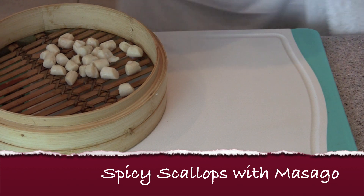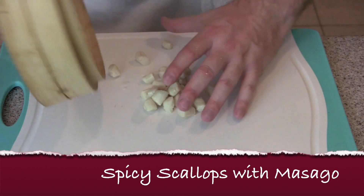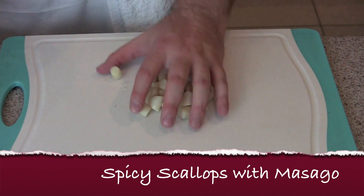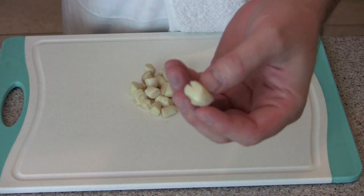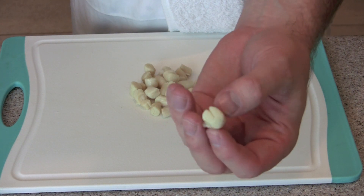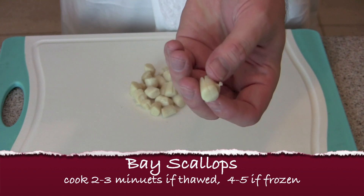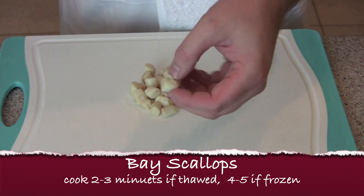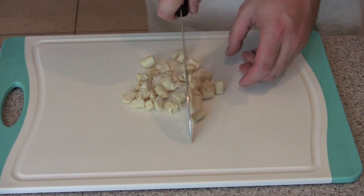Here I have some bay scallops that I steamed up in my bamboo steamer — I love this thing, I highly recommend it. These are the small ones and very quick to cook: two to three minutes if they're thawed, roughly double that if they're frozen. You just want to cook them until a little firm. Don't want to overcook them.